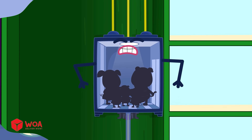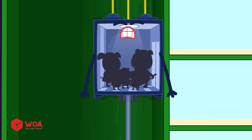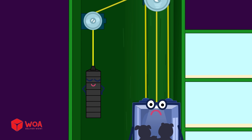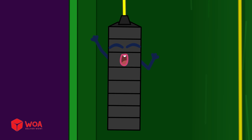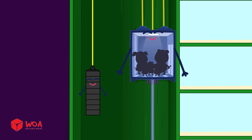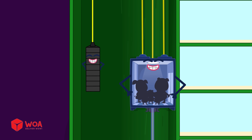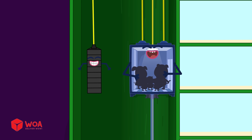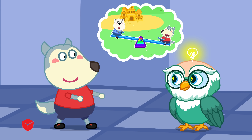To stop the elevator from being too heavy when lifting people up high, engineers add a partner behind the elevator called the counterweight! The counterweight is a big block of metal. When the elevator goes up, the counterweight goes down, and vice versa. Thanks to this, the motor only needs to use half the effort!